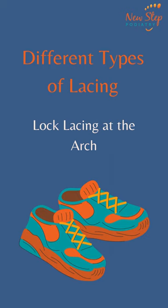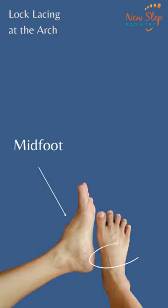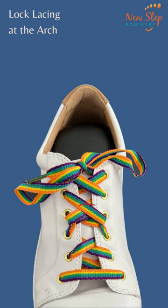In another video we discussed volume lacing at the arch for those with high arches or arches that start close to the toes. Well fear not our flat-footed friends, there's a lacing technique for you too. If shoes feel sloppy around the midfoot, which is the arch, it could be because the upper is loose on your foot. So let's do midfoot lock lacing to tie that upper down onto your foot.